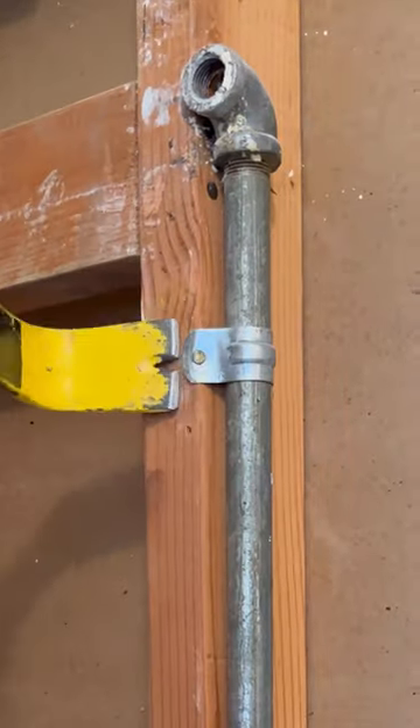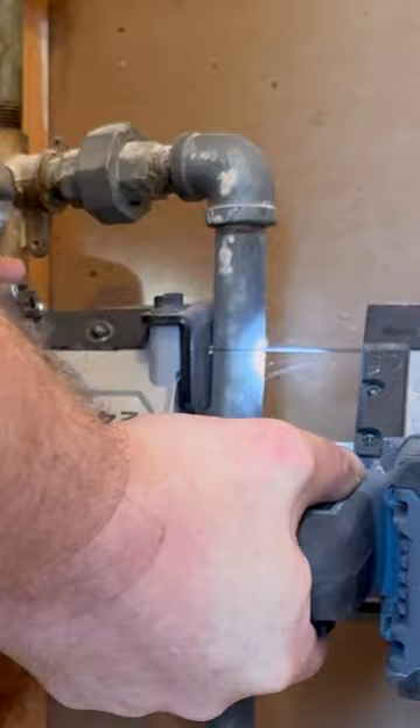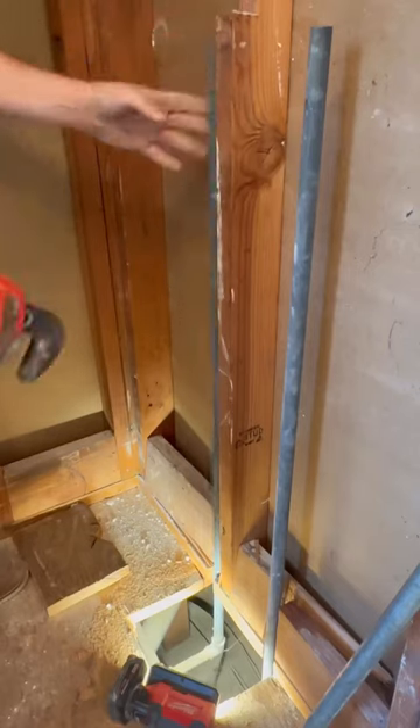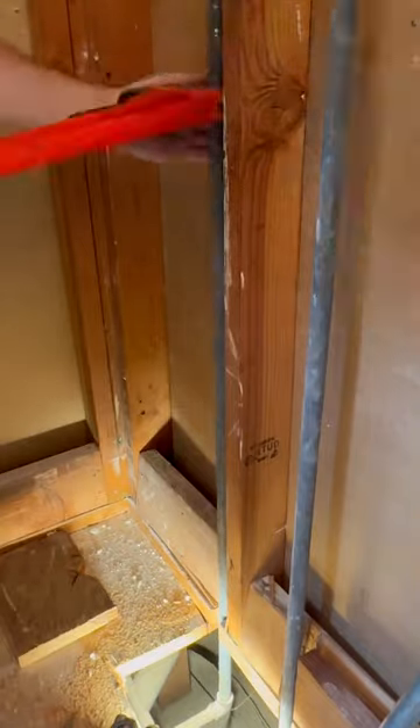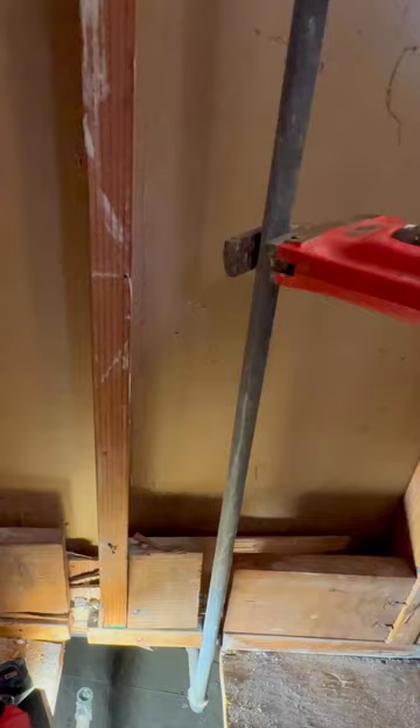We're just gonna take off these clamps and use a band saw to cut this off. I'm gonna leave it kind of high just so I can get some more leverage when I try to pull this off. I always tighten it first and then loosen it — that's really helped. That's what an old plumber told me when I was an apprentice.